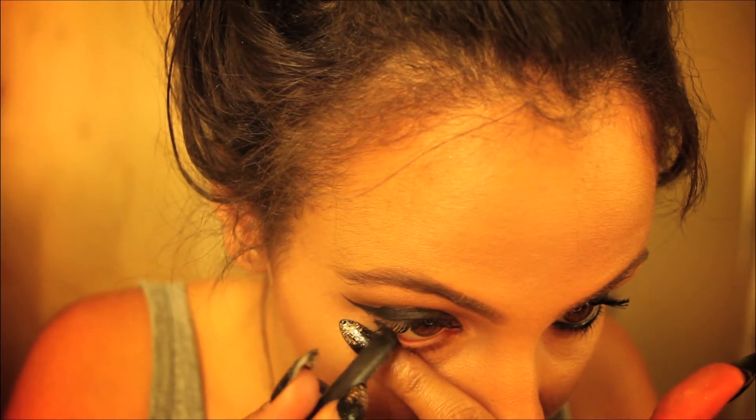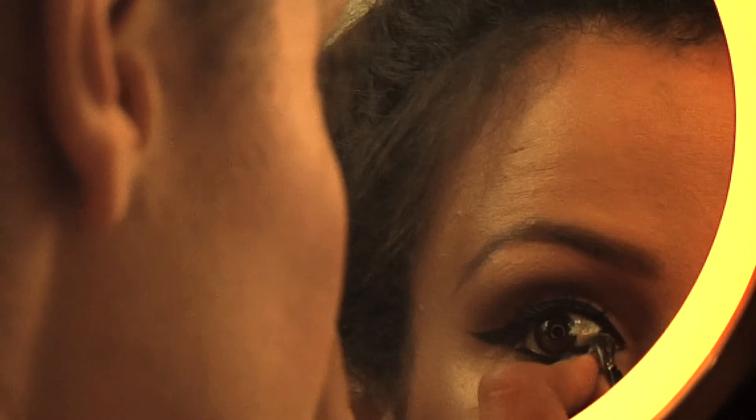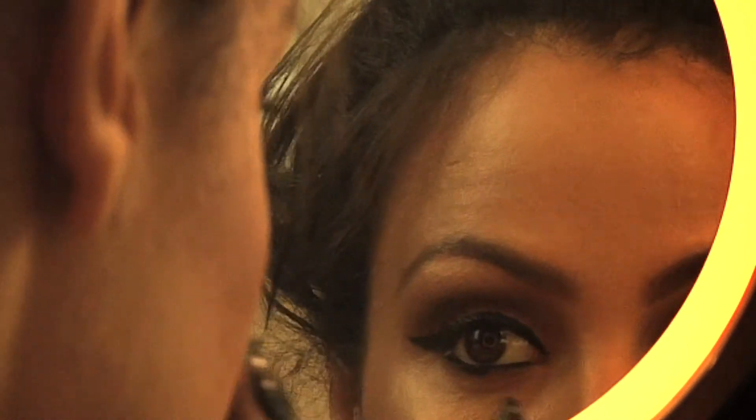Next we're going to take engraved eye pencil from Mac and we're going to put it into the waterline and just smudge it. This eye color is really cool because it's soft and it's able to really blend.